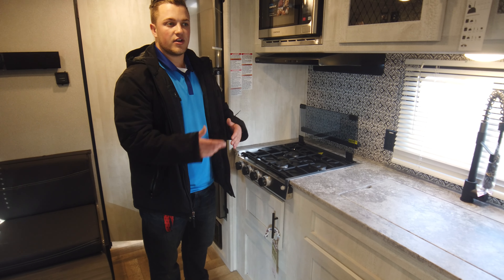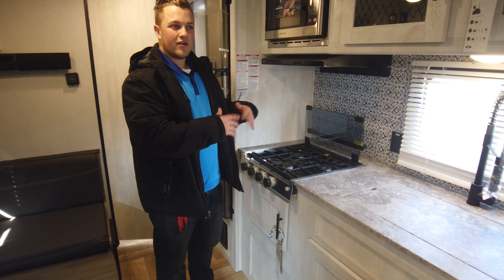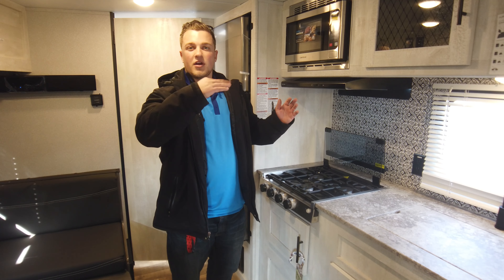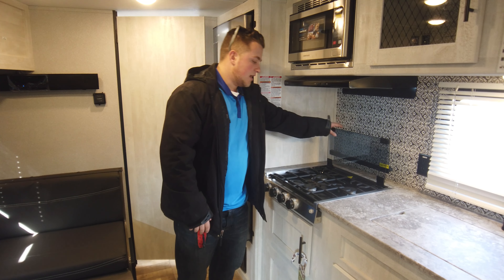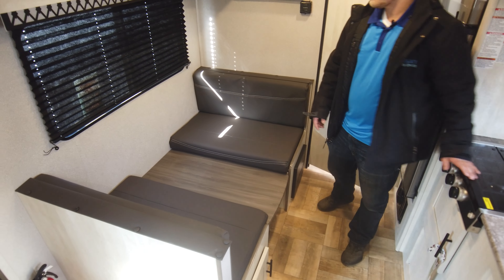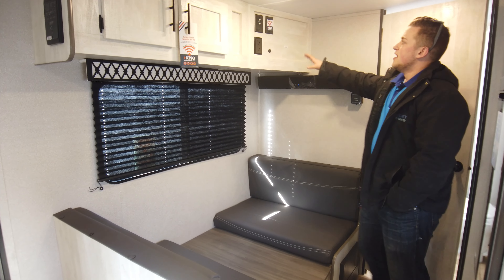One thing I love is they do a metal grate on the stove — it's super nice. When you're cooking it doesn't melt the way some coated grates do, and it cleans up really easy. It's something you'd expect to see in a house, which is pretty awesome.